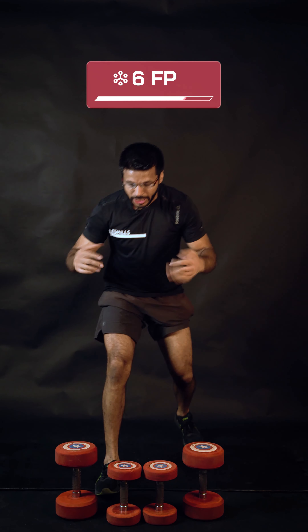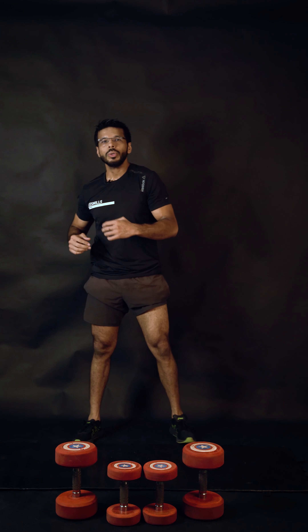Great work! Drop the weights down, shake your arms — on to the next workout!